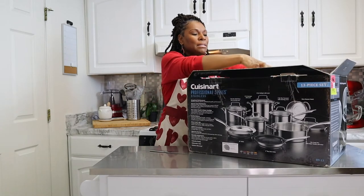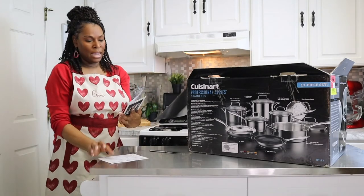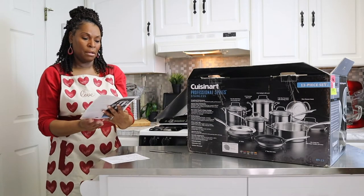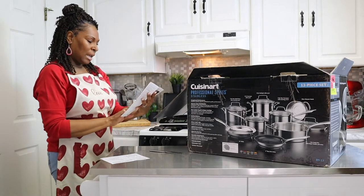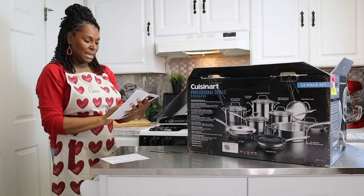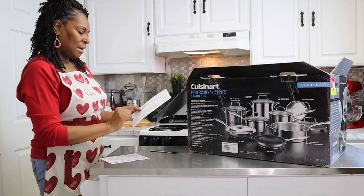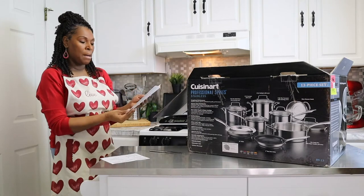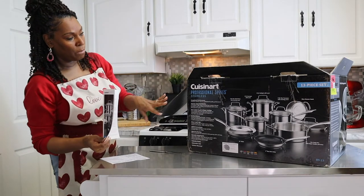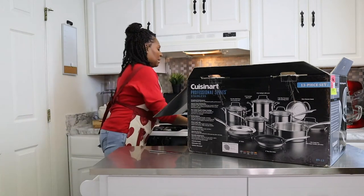So in this unboxing is your pamphlet. It talks about the instructions, your precautions, before using it, how easy it is to clean it, cooking over a gas burning stove, cooking on the glass top. This is definitely good for the induction stove, which I do have behind me.